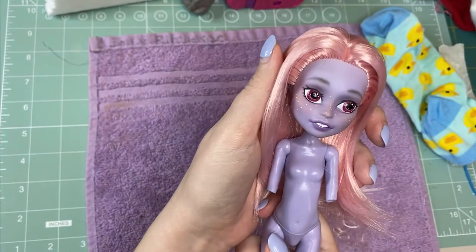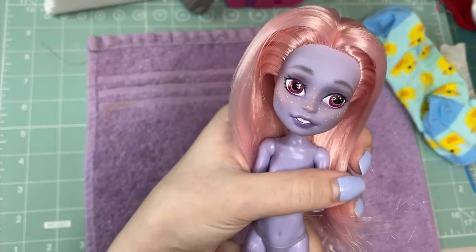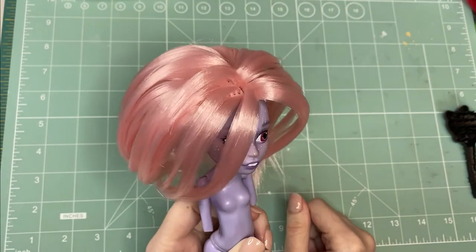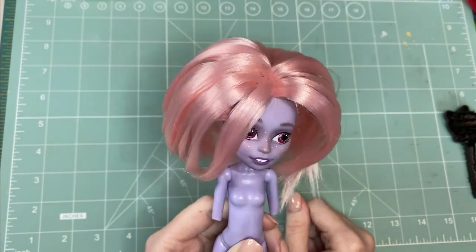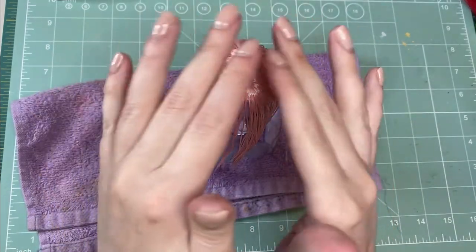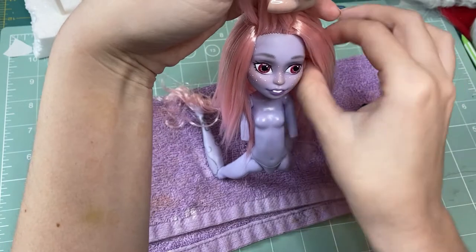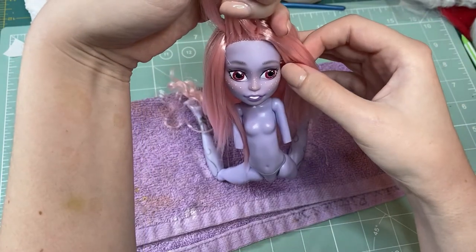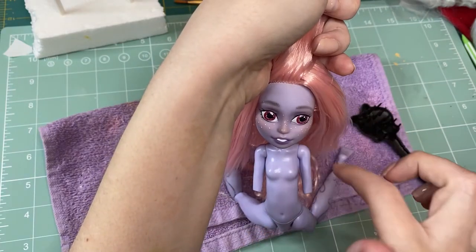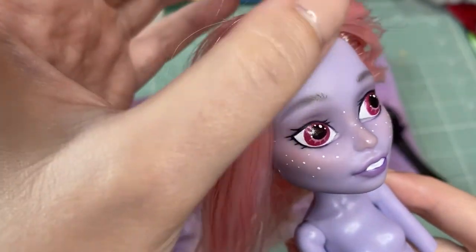The hair looks so good with the face — I'm in love! She definitely needs some styling though, so let's get that taken care of. I give her a first boil wash to tame everything down. Although, I forgot to cover her face with something because I'm an idiot apparently — and I wouldn't call the sealant damaged necessarily, but there is definitely a texture that wasn't there before.